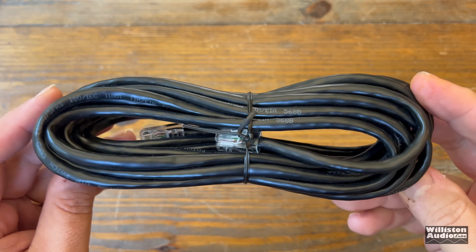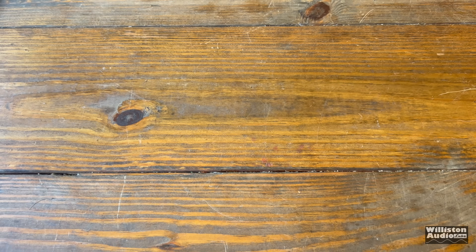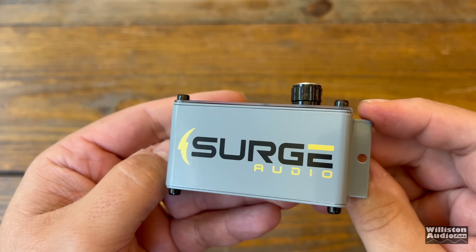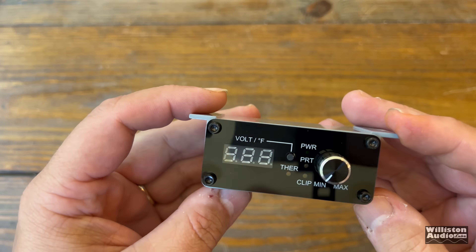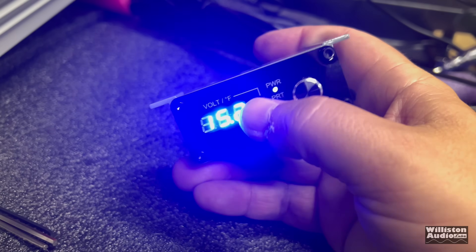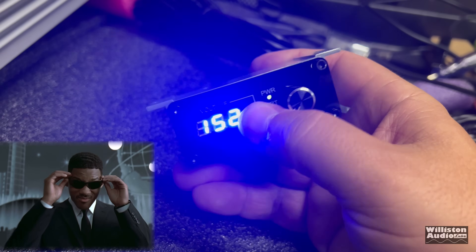The bass remote cable has plenty of length to get from the front to the back of your vehicle. It connects via a Cat5 style connection to the remote bass knob, which has Surge Audio branding. It is made out of metal with a solid connection on the back, and it has all the indicators: voltage, temperature, power, protect, thermal, clipping — all that good stuff. But when you power it up, she is bright. You might want to get some tint to block out some of this brightness.